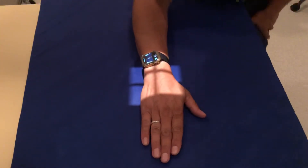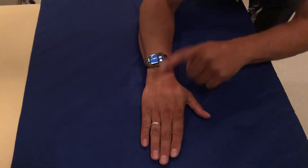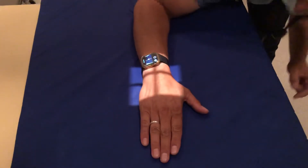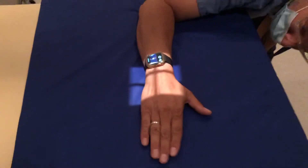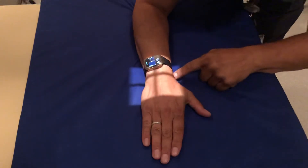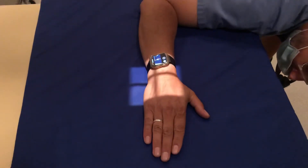So the wrist is like this for the first view. You're going to bring your hand, elbow, and shoulder into the same plane, which brings the ulna and the radius parallel to the table. That would be the first view.